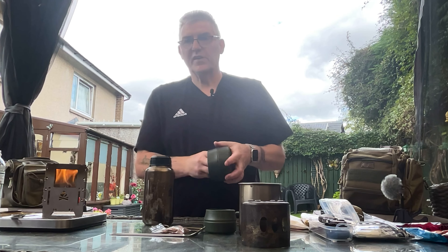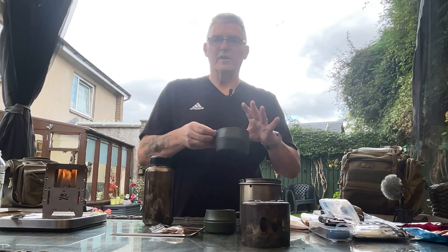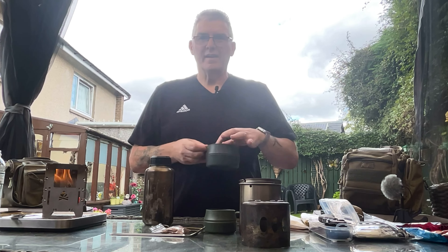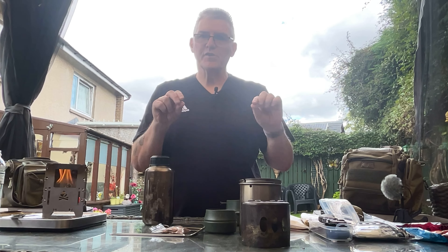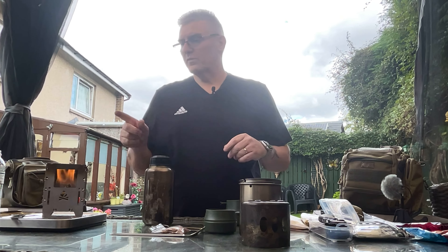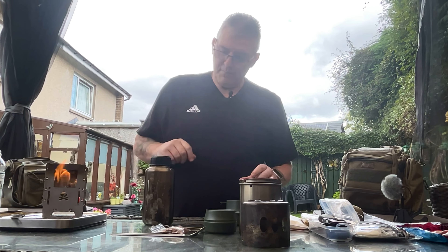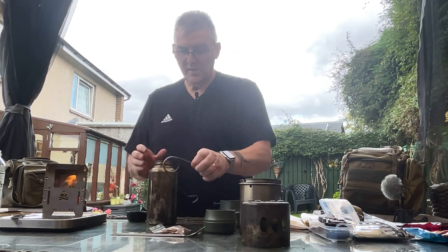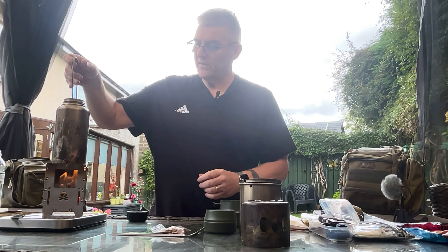Inside the pot I have the pot lid and a large mug - that would be where I have my noodles. You can also fit pepperami sausage sticks in there - fantastic if you stick a skewer through them and cook with wood. There is some water in there already, so that sits on the stove. Let's crack on.